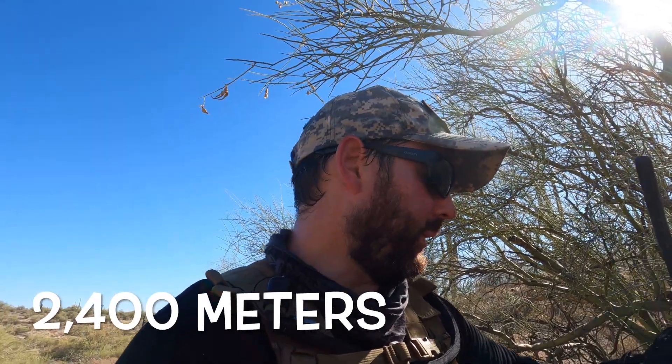Let's do another half mile out and see where we land. All right, we're about a mile and a half out — 2,400 meters — let's go ahead and give this a go. At position two at roughly 16:32 local time, running five watts on the VX6R.